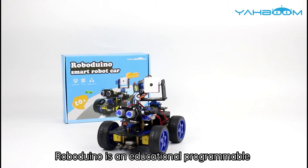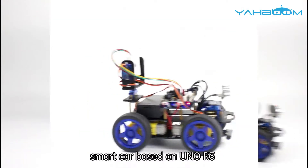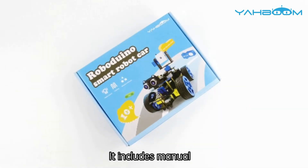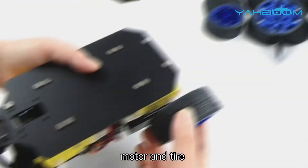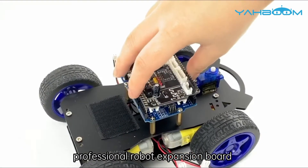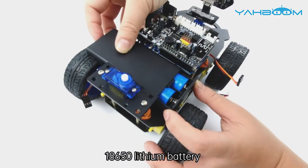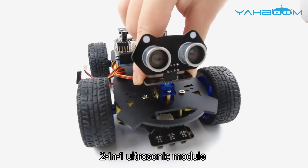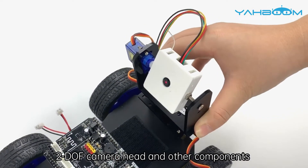RoboDuno is an educational programmable smart car based on UNO R3. It includes a manual, CD, motor and tire, professional robot expansion board, 18,650 lithium battery, 2-in-1 ultrasonic module, and 2-DOF camera head, among other components.